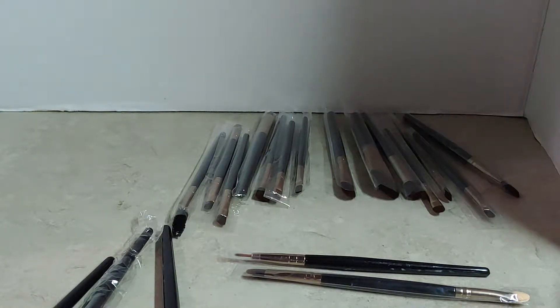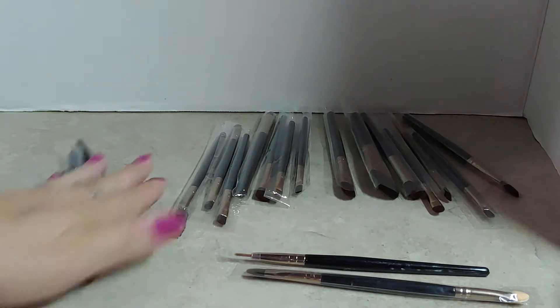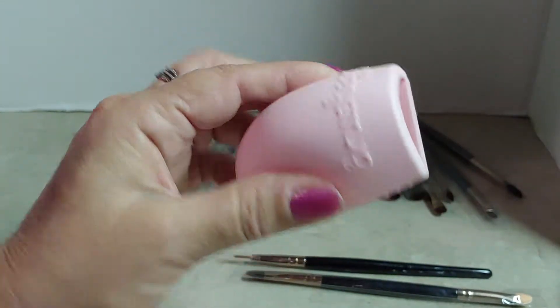Hey guys, today I have this set of Magefy 20-piece makeup brush set. It comes with 20 brushes plus a brush cleaner.